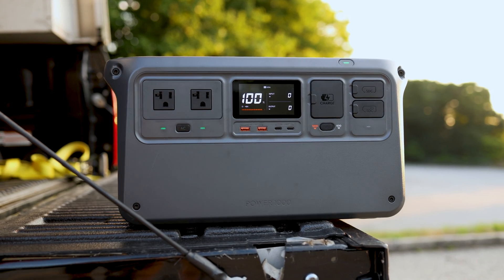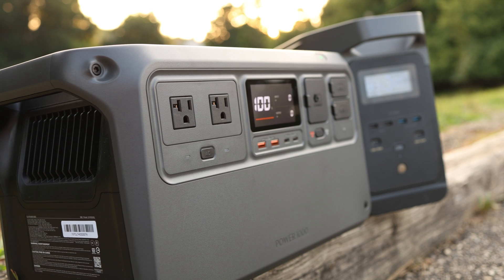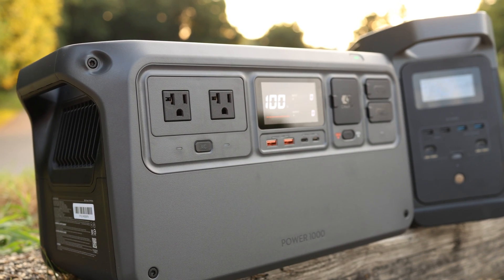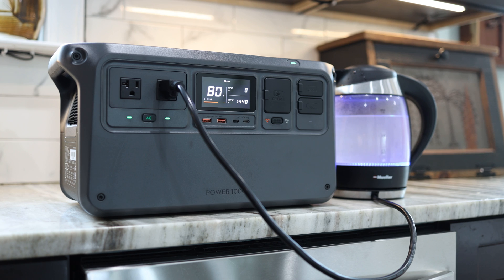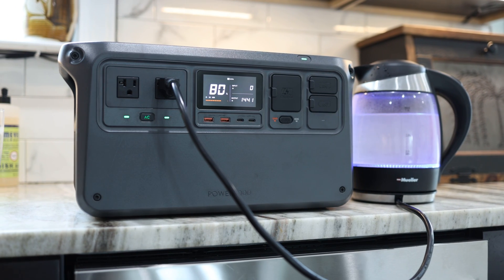DJI, the company known for their drones, gimbals, and other videography equipment, just came out of left field with a very unexpected product: a portable power station. In fact, they came out with two portable power stations, and this one right here is the DJI Power 1000. You're probably wondering why would DJI do that — is it a pivot away from something else, or just them looking for a new niche?